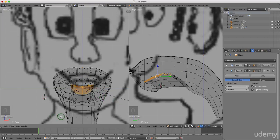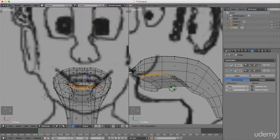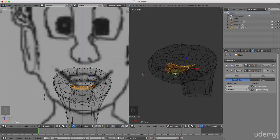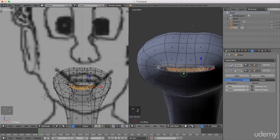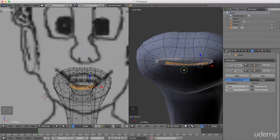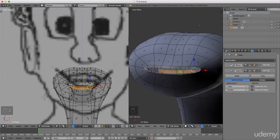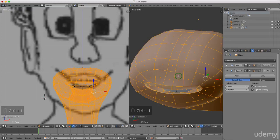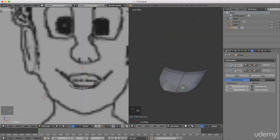I'm just gonna press and hold the middle mouse button to rotate around and have a little bit of a better look. I'm gonna press Z and select solid shading. That doesn't look too bad. I'm just gonna press Ctrl+I to invert that selection and press H just so I can see the top.